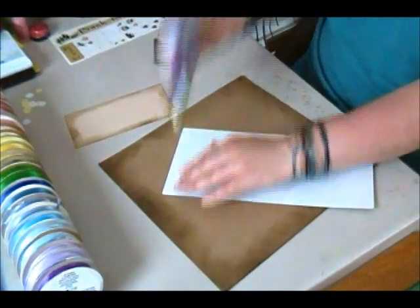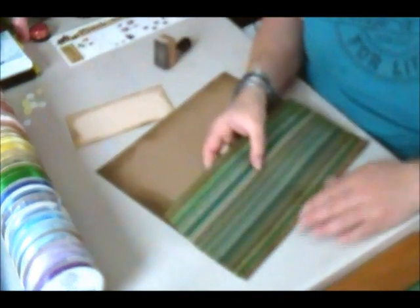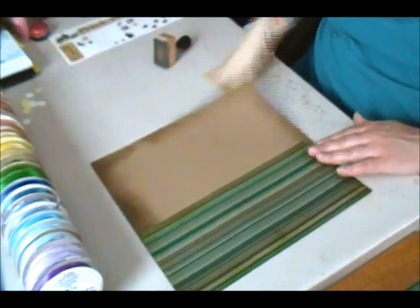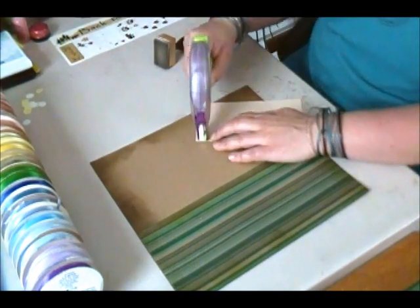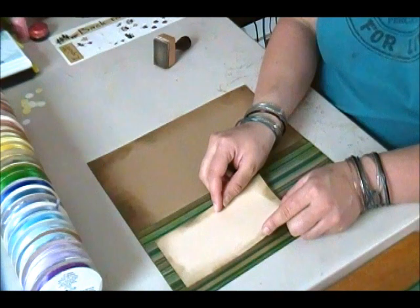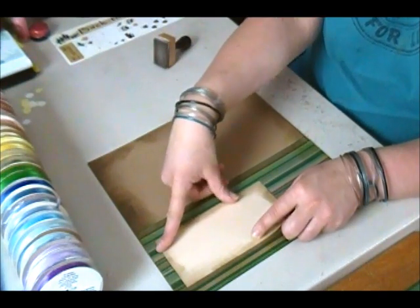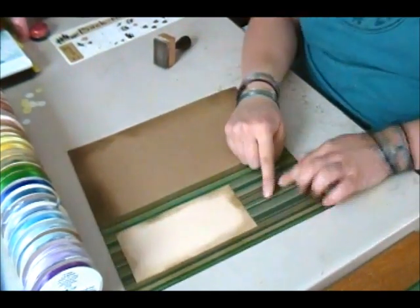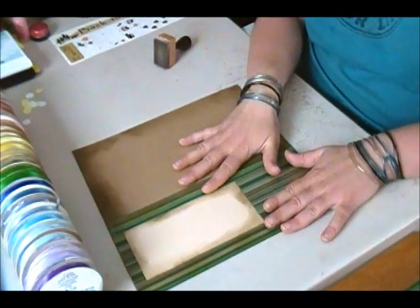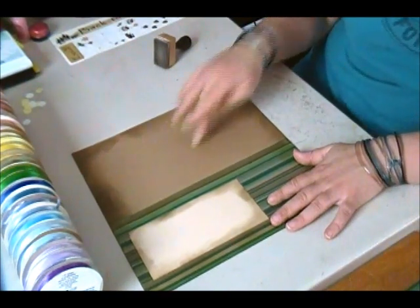I'm going to run adhesive on the back side, line it up with the seam, and press it into place. Then I'll place the cream paper towards the top, centered from either side, keeping consistent top spacing. That leaves me room to add embellishments once I have camping pictures, and also room for three five by three and a half pictures that will run in the craft space here.